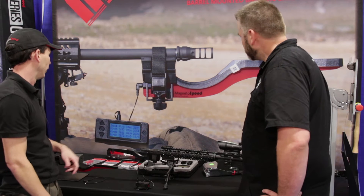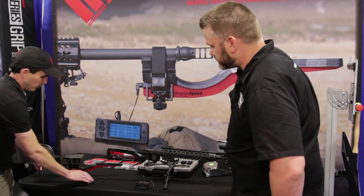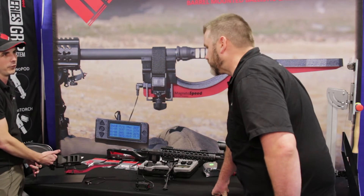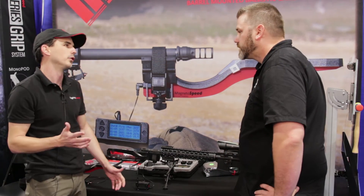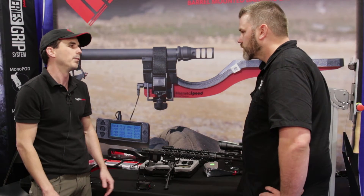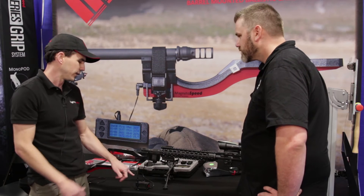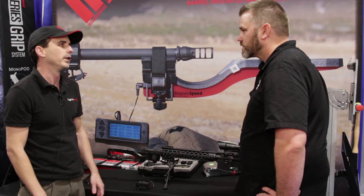The V3 also has different attachment options. So if you had a really large muzzle brake like this, we have an additional accessory - so this would be like for a 50 cal. It'll also allow you to attach it to some pistols. The Sporter, you're limited back to just straight barrels for the most part. There's a significant difference in price depending on where you are. The Sporter is typically about half the price of the V3.